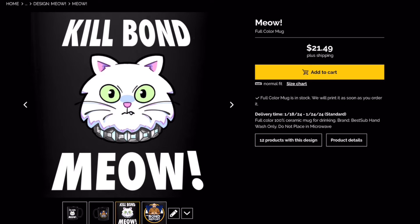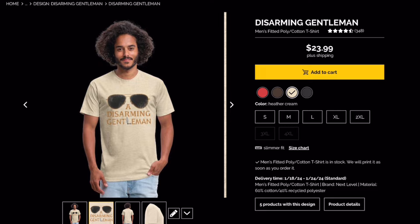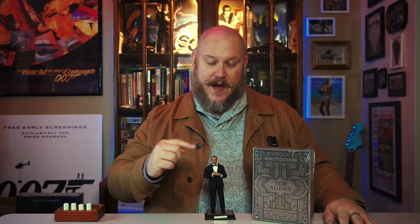If you'd like to support the channel, please consider checking out my merch store. I've got several designs that I've completely designed myself, including the Kill Bond Meow shirt featuring Blofeld's cat, a From Russia With Love shirt, the Baja shirt from Diamonds Are Forever, and a Live and Let Die shirt paying homage to Tee-Hee. That is the best way to support the channel and I really appreciate everyone who has purchased a shirt. Two weeks until I announce the winner, so get to commenting — let me know your favorite Daniel Craig moment. Don't forget to subscribe and follow me on Instagram. And as always, Merry Christmas 007.